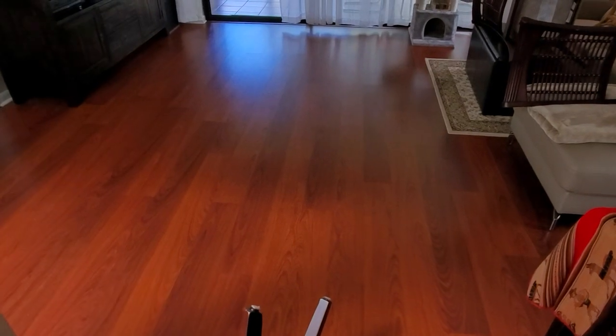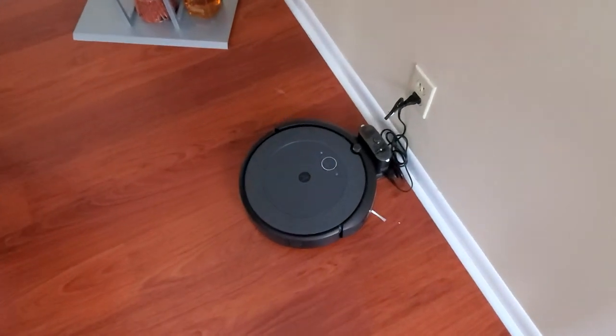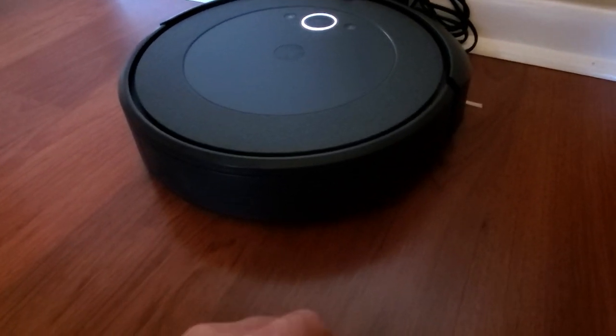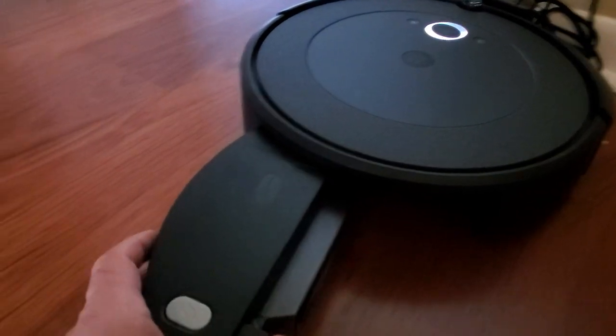It did a pretty good job overall. I set it for 15 minutes and to tell you the truth it only did maybe half of this room — the other half is not done yet. So I'll probably have to extend the time to around half an hour; 15 minutes is not enough. My Roomba is recharged now — it was working for about 15 minutes and then it died. Let's check how much hair it picked up.